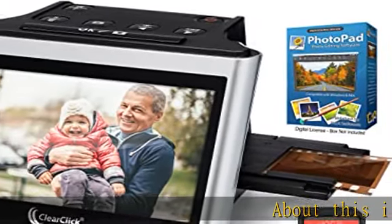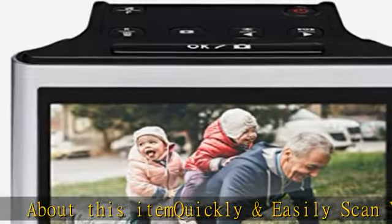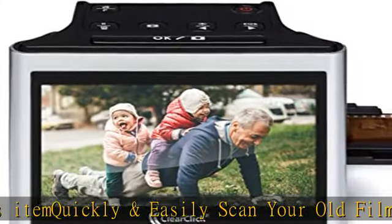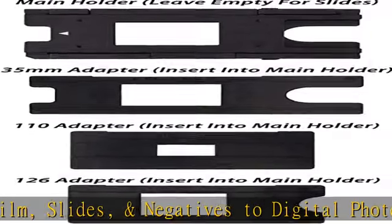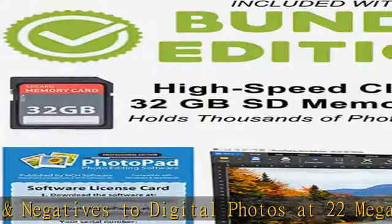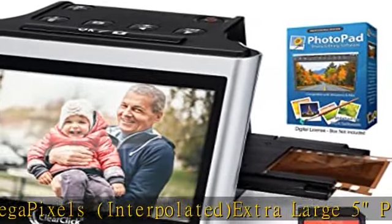About this item: quickly and easily scan your old film, slides, and negatives to digital photos at 22 megapixels interpolated. Extra large 5-inch preview screen — see your photos in real time as you scan. Works with 35mm, 110, and 126 negatives and 50mm slides.